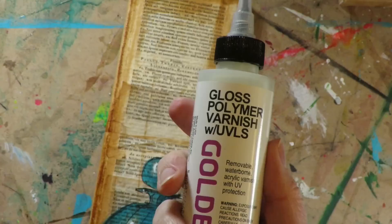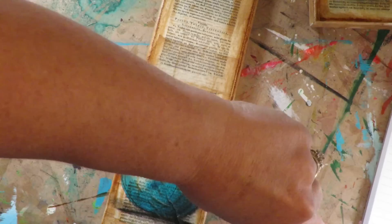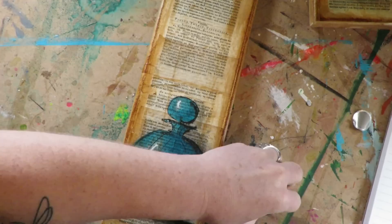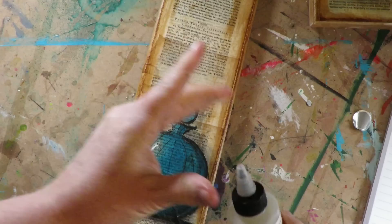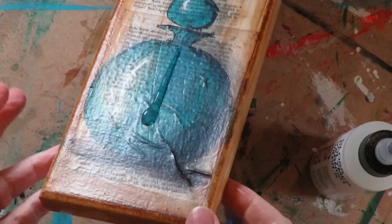The next product is Golden Gloss Polymer Varnish, which has UV protection in it. The cool thing is it also had no odor, and it's a gel — the only one that wasn't liquid. All the other varnishes in bottles are really liquidy, but this one has a gel consistency so the application was more controlled since it doesn't drip everywhere, which I found kind of interesting.